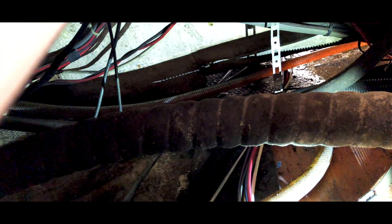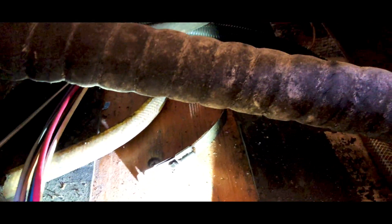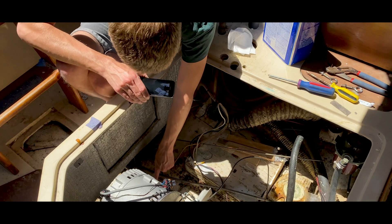You do? What is it? The throttle and gear shifter from the motor - those things come out first. As far as I can tell, they look like they were stuck on this, which is the throttle.